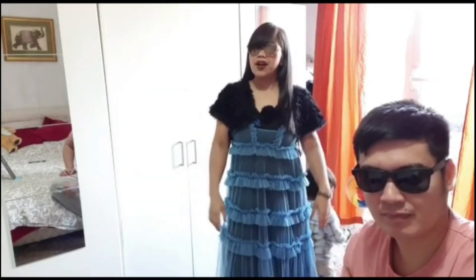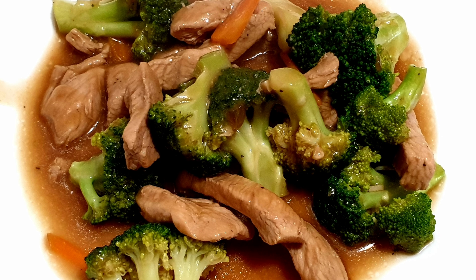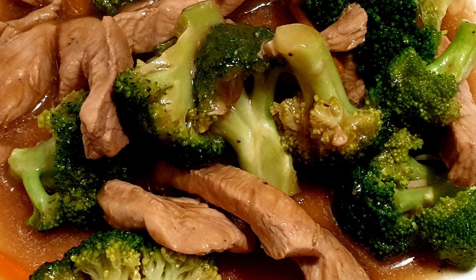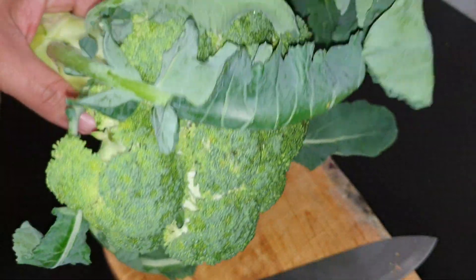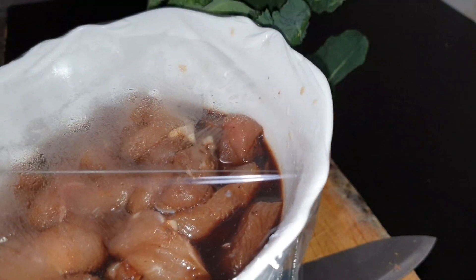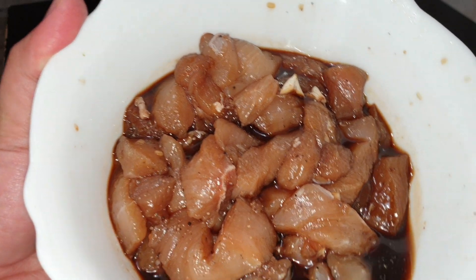Hi guys! Welcome back again to our channel. What's up guys? So may panibagong po tayo-tayong gagawin. So meron akong broccoli dito, tsaka meron na rin akong minarinate na chicken. Chicken broccoli.